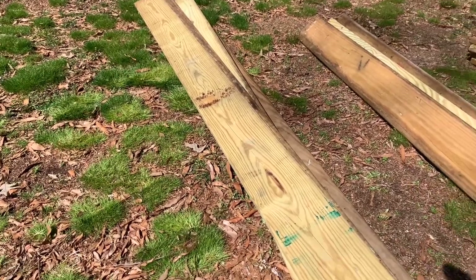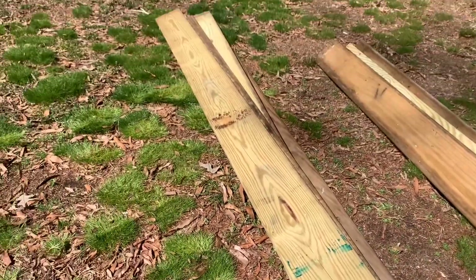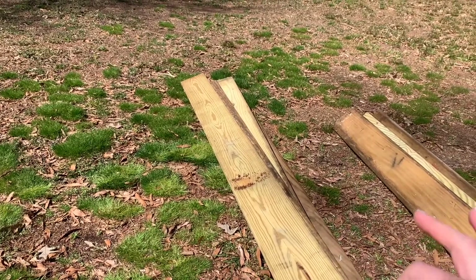One thing we noticed is that you do have to measure and make sure these boards are actually eight feet long. As we were cutting, some of them were just a little bit longer than eight feet, so just to make sure your beds actually end up square and you don't have anything off center, definitely measure them. If they are over eight feet, just trim them to exactly eight feet. Do the same thing when you cut the boards in half - make sure those are exactly four feet.